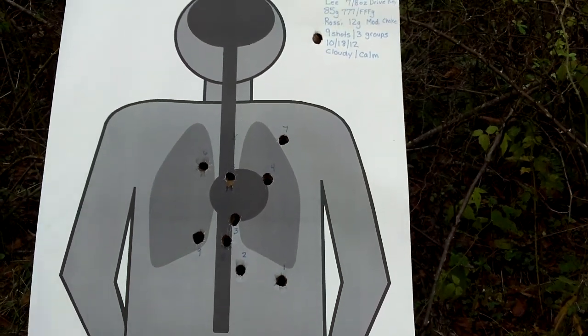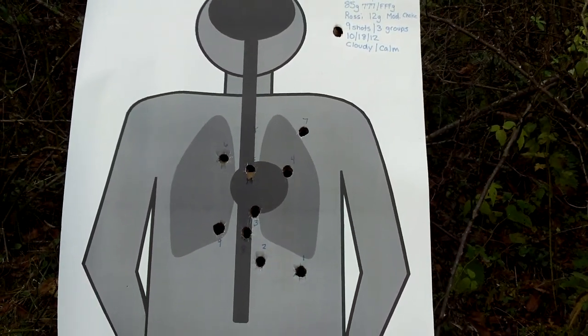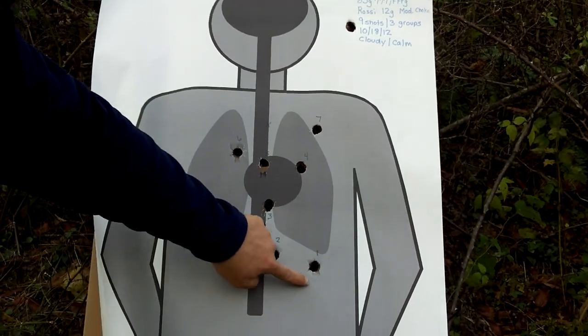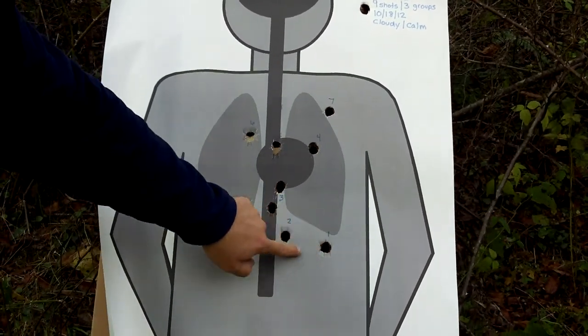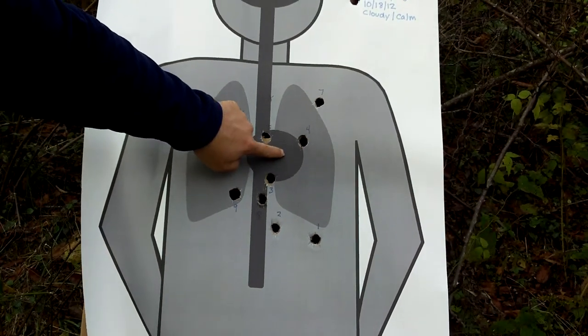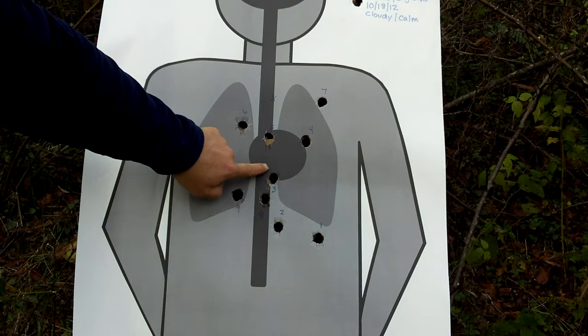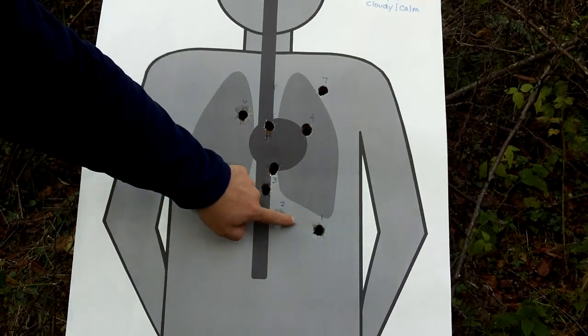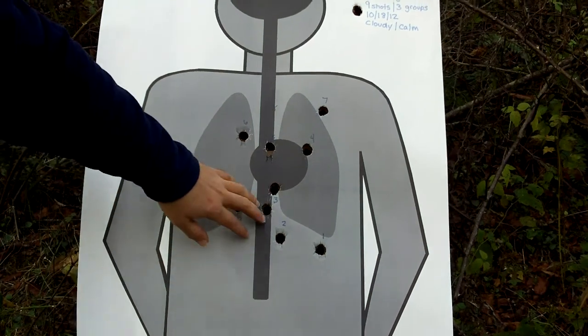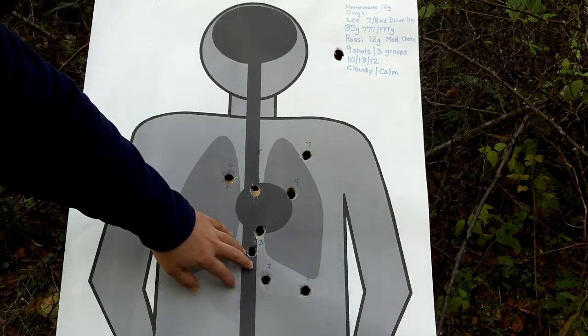Here we have our groupings. This right here is my first group — shot one, two, and three. My point of aim was about right dead center. They seem to be shooting a bit low, but I'm only 15 yards away, so that may have something to do with it.